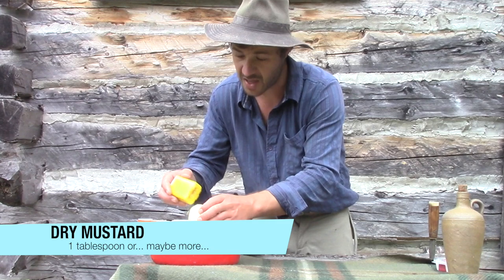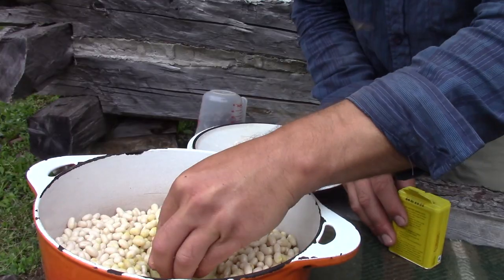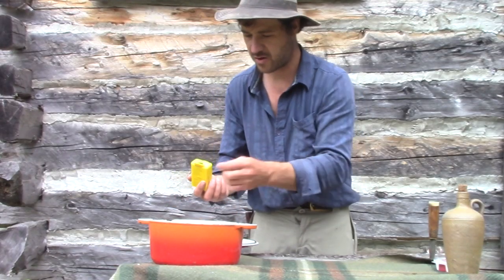There we go. And don't cut it, you know. They said don't cut it. Just put it in the center, at the bottom, cover it with beans and you're good to go.